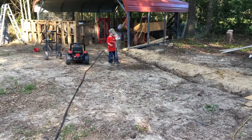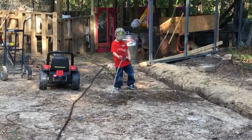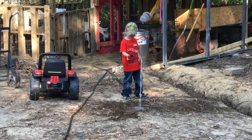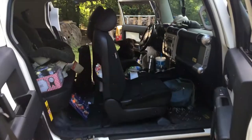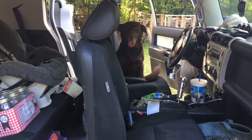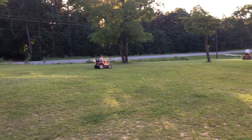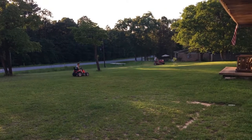Michael is doing what he does best. I came out here because I saw Michael following Hunter — Hunter is blowing the lawn and Michael raced out there doing his tractor. This is why I can't leave my car doors open.